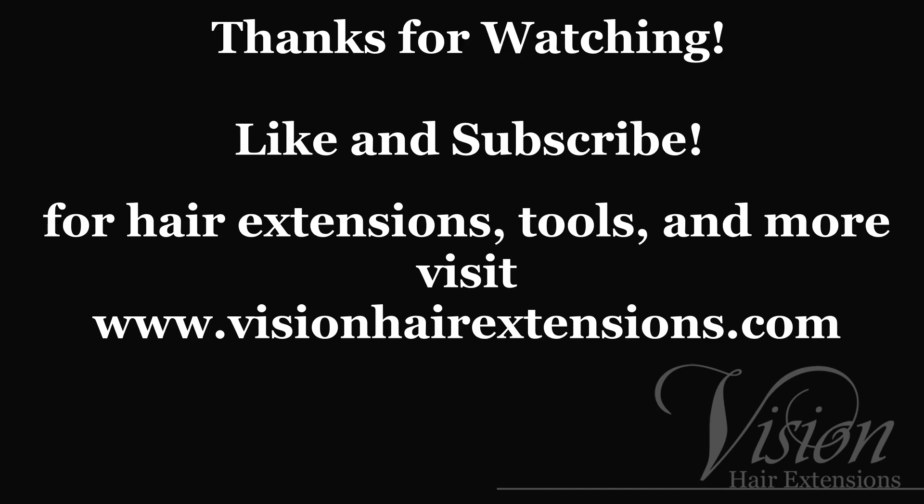Visit www.visionhairextensions.com to purchase all the materials used in this video and much, much more.